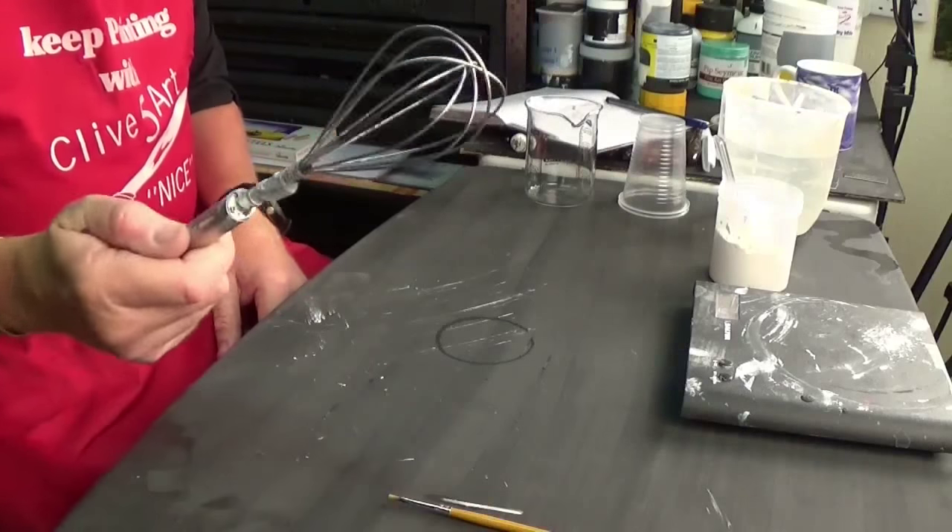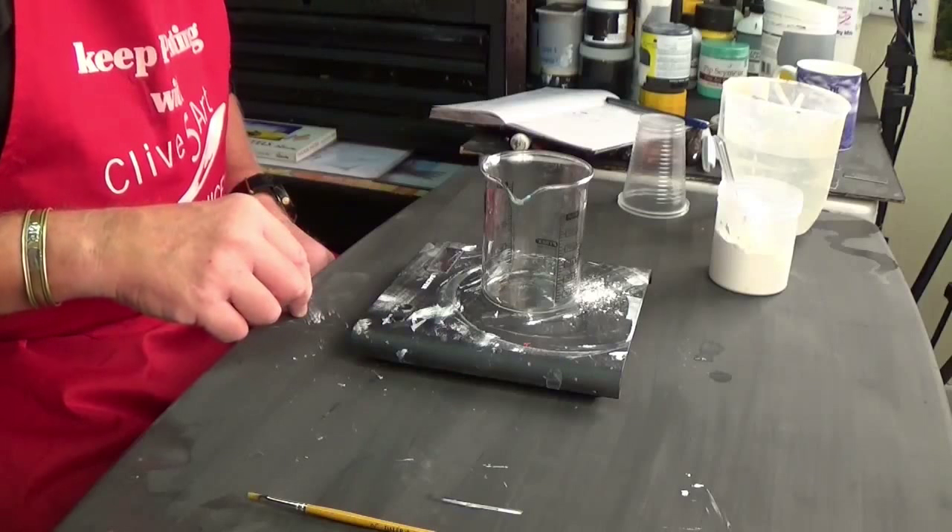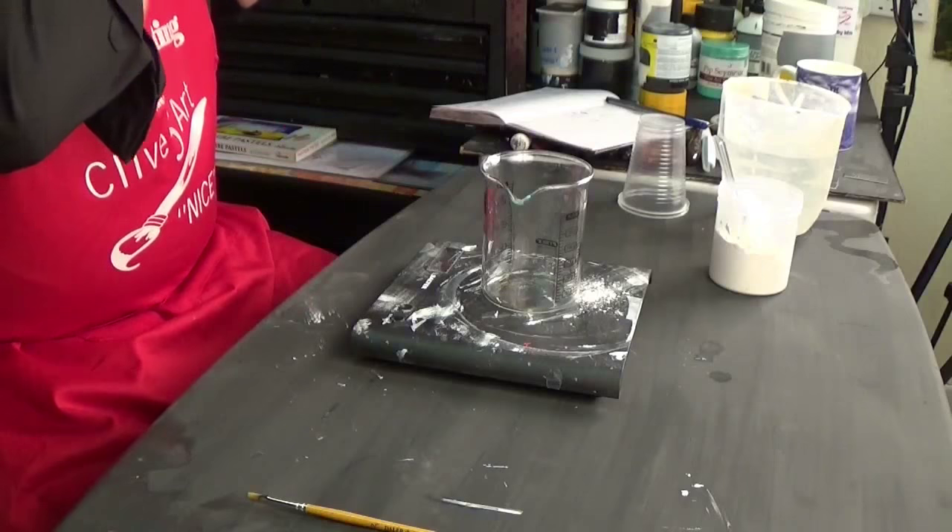You're going to need some sort of a whisk or blender — you can use one of those stick blenders for soups from the kitchen, or buy a little paint mixer on eBay, or just use a whisk or a paintbrush. The important thing is we need to mix the powder with the water first in order to get it completely saturated, otherwise it's going to form lumps and that's not what we want. I've got a weighing scales and I'm putting my glass on top and zeroing the scales.